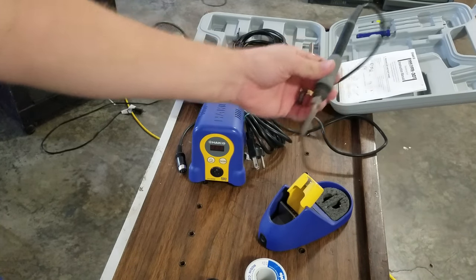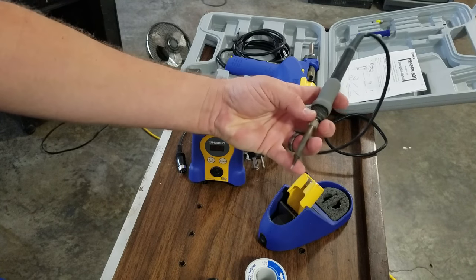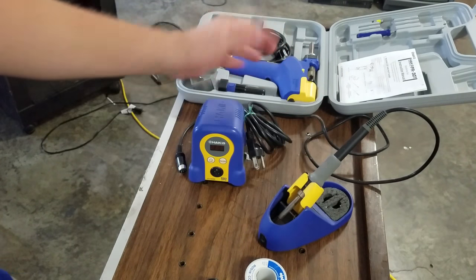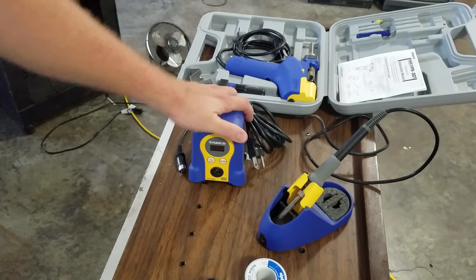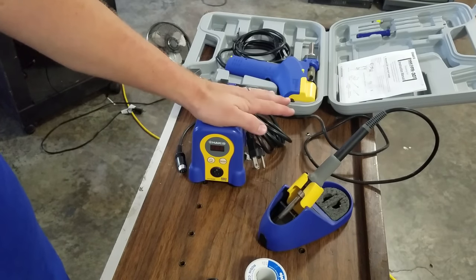I've got a couple extra spare tips for it that are pretty easily available. Everything on it's been working really well. Temperature control is nice — just a solid one for a good price.